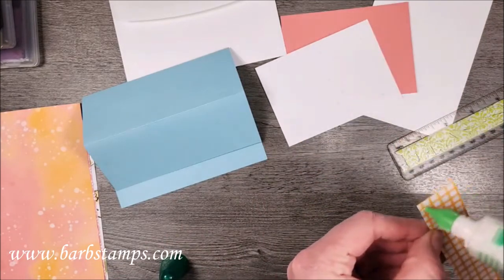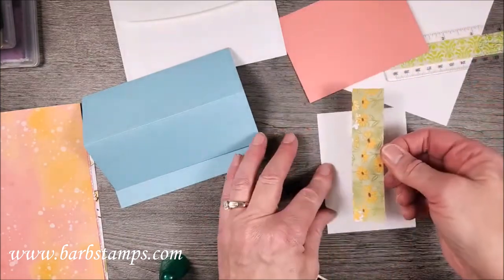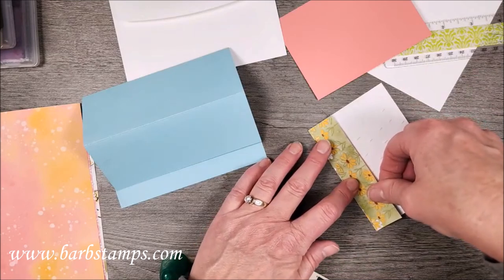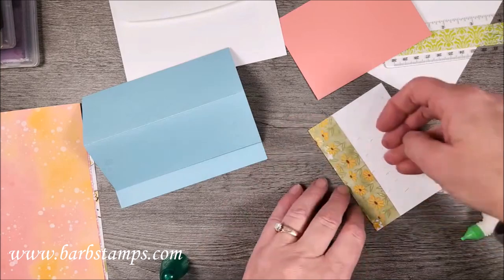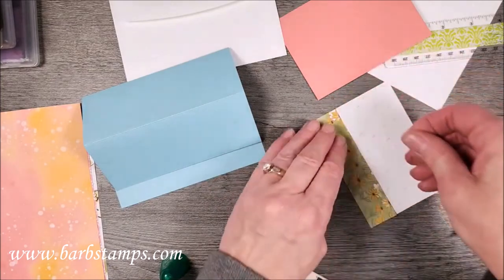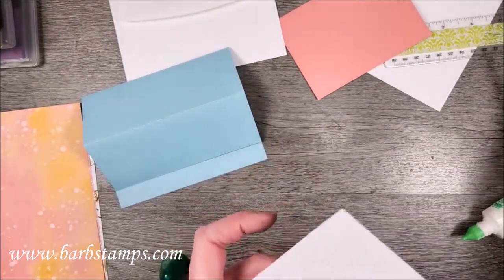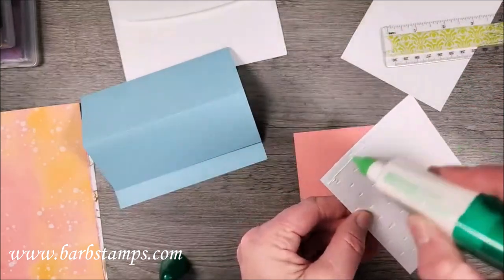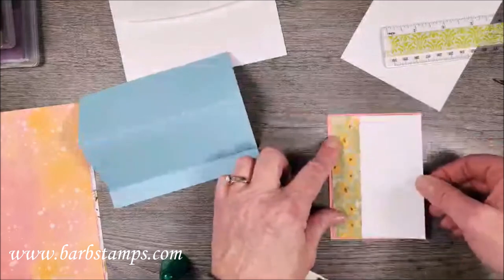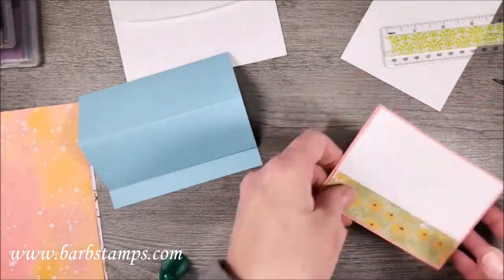Since our raindrop layer is embossed, I'm going to use liquid glue to adhere that. I like to use liquid glue whenever I have something that's been dry embossed — I feel like it just works better. Wait — raindrops fall with the big end down, so I had my paper on upside down! Don't put your paper on upside down. Don't be like Barb — whenever you watch Barb, you're going to learn what not to do!